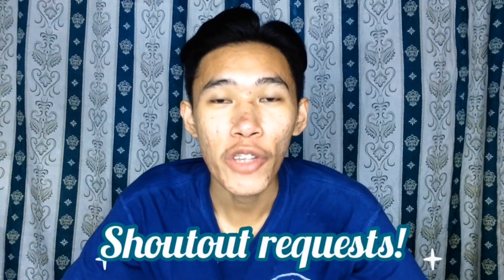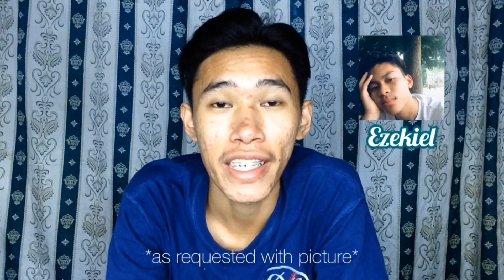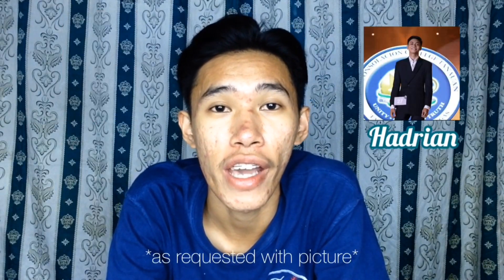And for our shoutout request, shoutout to Victor! Shoutout to Alt F4 of BSIT11 — Ezekiel, Zyle, Adrian, and Justin.